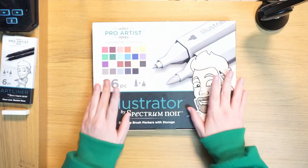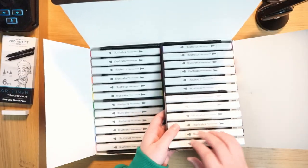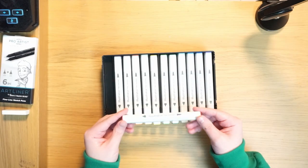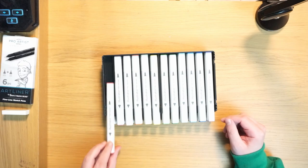Seeing someone else do it can give me a rough idea, but when you actually physically have it in your hands, you go: okay, I know what I want to do and what not to do. So let's dive in. Before we do an art piece, like I said, we need to test these out, because I've never used these Spectrum Noir markers before — picked by Jazza himself.